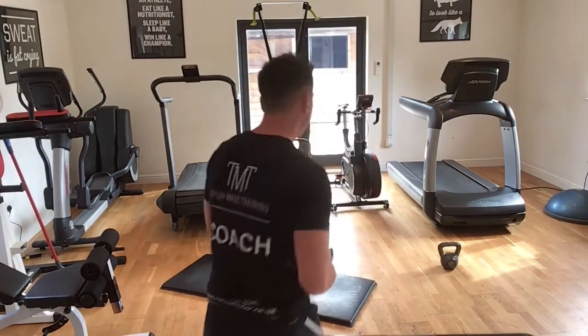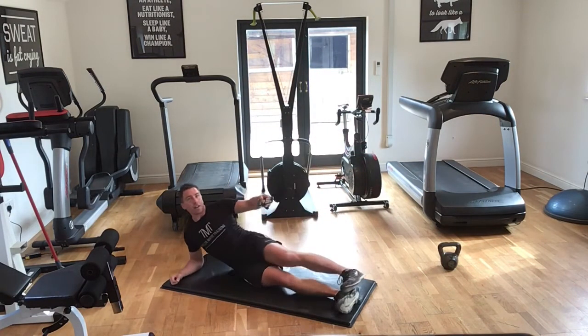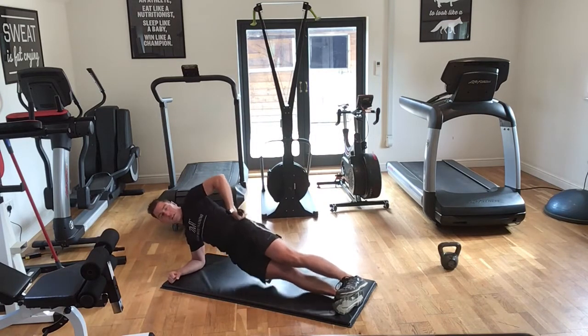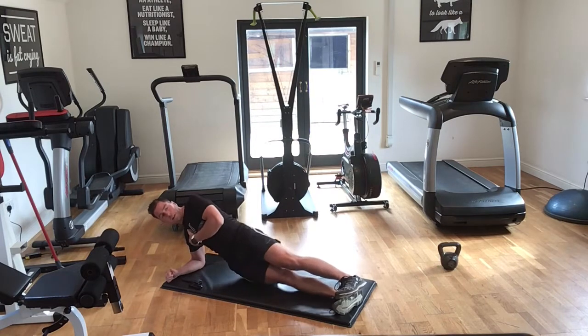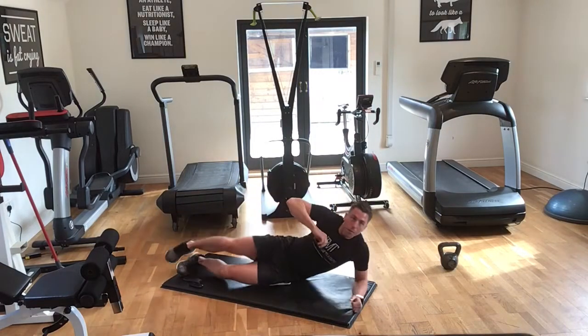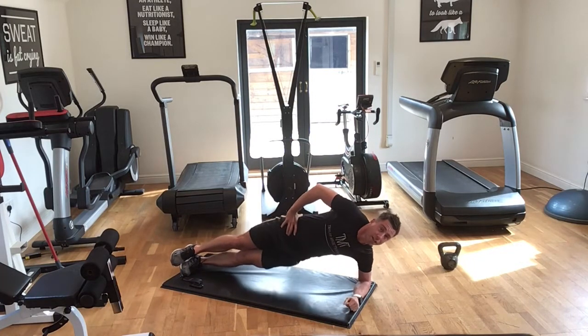Okay guys, first thing we're going to do — we're going to get warmed up. We're going to get into a side plank position and we're going to start dipping with the hips just to warm up our obliques and our core. Three, two, one — dipping with the hips up and down. We'll do 15 seconds one way, 15 seconds the other way. Four, three, two, one — switch.